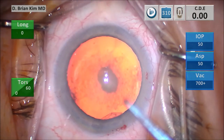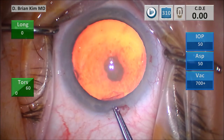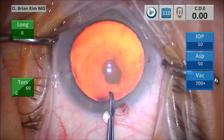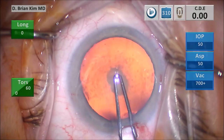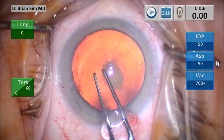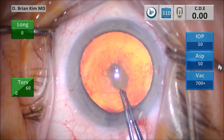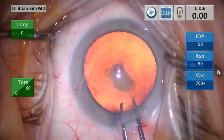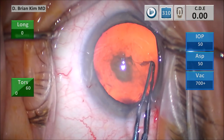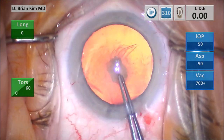I'm going to do my puncture-style capsulorhexis — push down on the wound, gently tease, turn my forceps a little bit, tease into the incision, puncture centrally, and then pull downward towards me. The capsule went to the left, so I found the edge and started going around circumferentially, trying to find the corneal mark to help me center and size my rhexis. Just grabbing every few clock hours, going around.